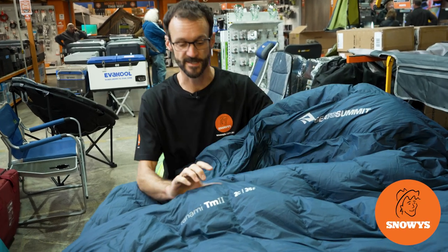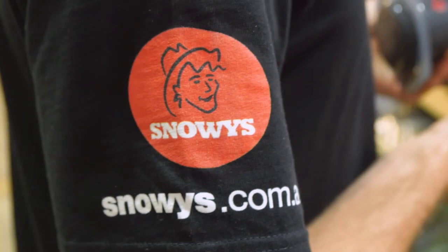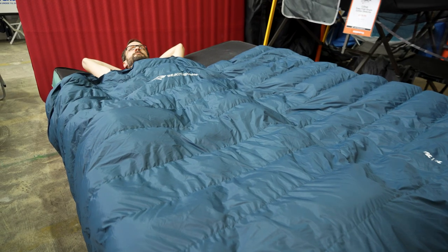Ben from Snowys here folks, today with the Cedar Summit Tanami TM2 Comforter. This is a lightweight down-filled comforter or quilt that brings hiking technology into the camping world so you can make for a lightweight camping setup.